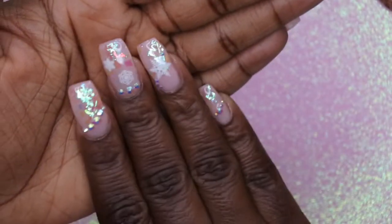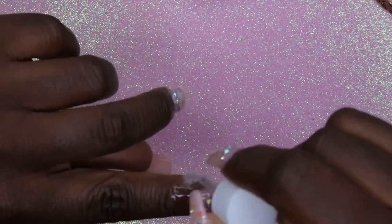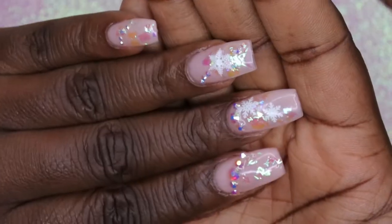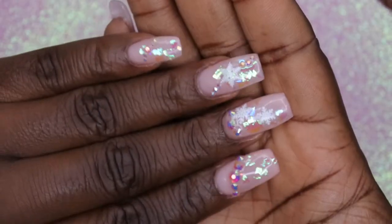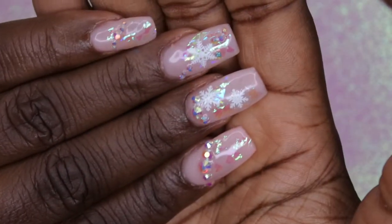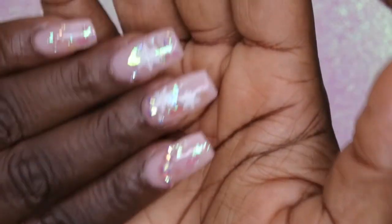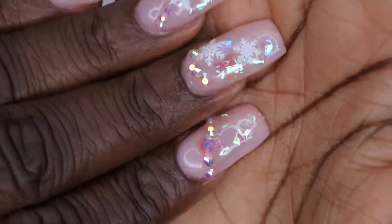I'm going to go in with some cuticle oil to make sure my cuticles stay nice and hydrated. We're just going to oil these cuticles to really bring this bad boy to life. Do you all love this set as much as I do? That encapsulated mylar with this bling and these snowflakes is giving nice, simple, but a little bit extra Christmas nails. I got the bling on the little snowflake here — I'm loving it.